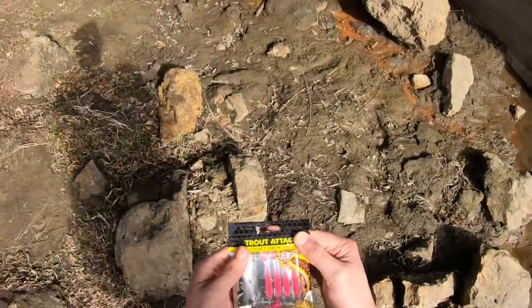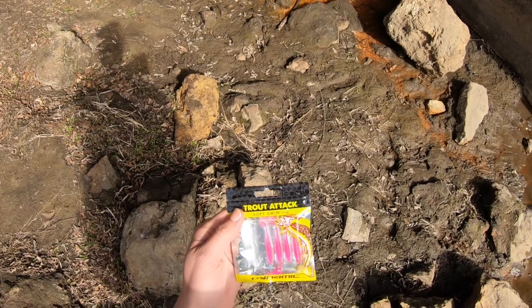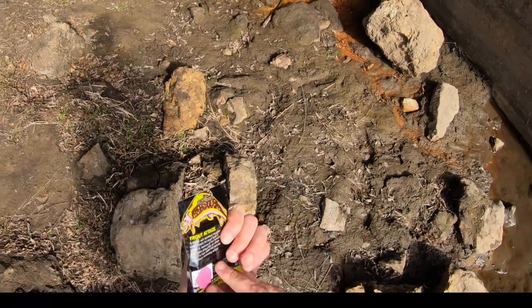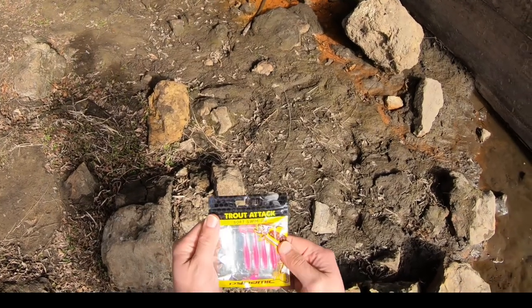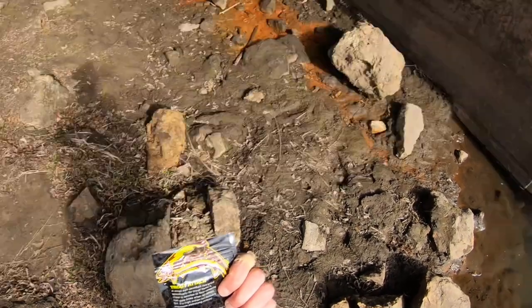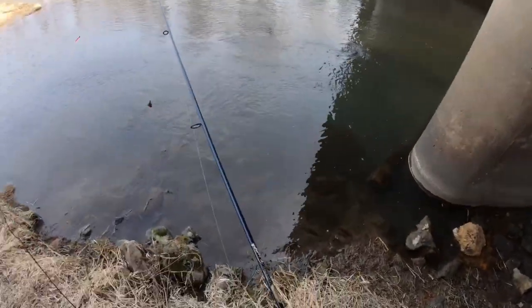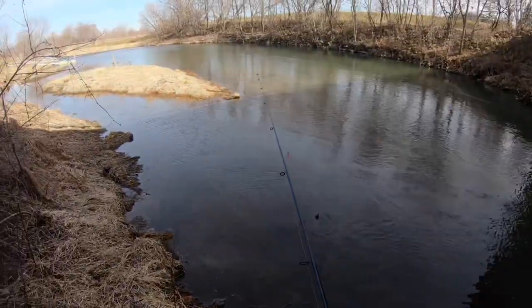I'm going to be trying out these Trout Attack Soft Swim Jigs. This nice pink color should show really good in this dirty water, so we'll give that a shot. It looks like a nice little spot though.